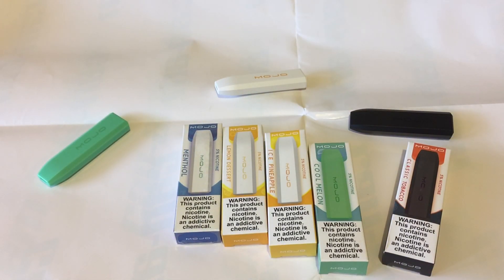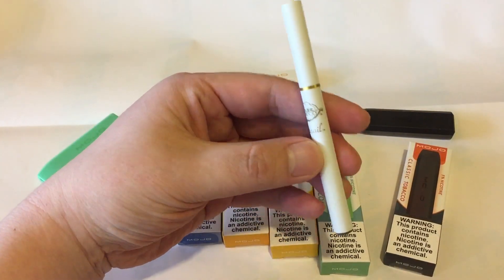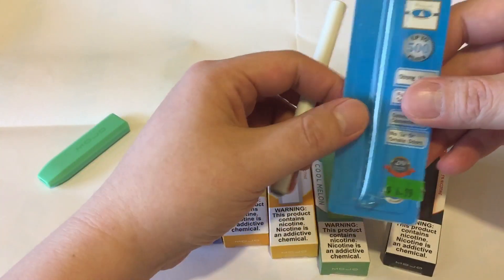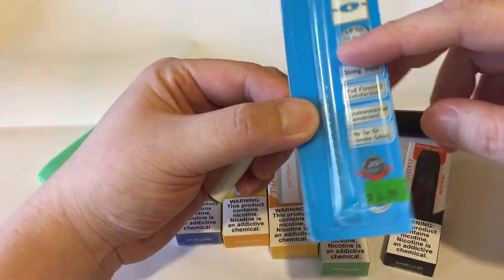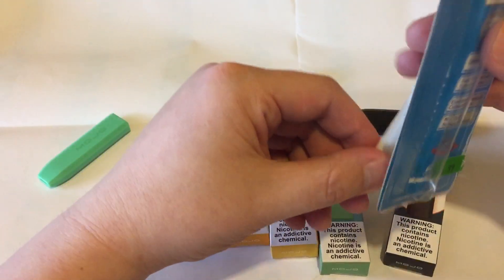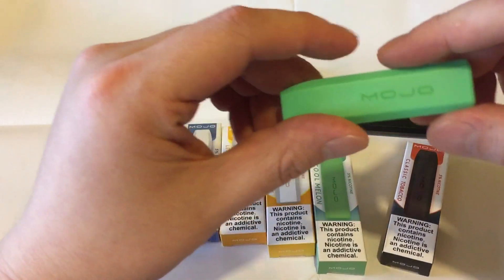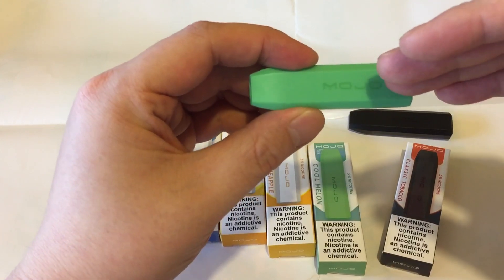I had an extra one that I gave to a co-worker who's starting to quit smoking. He actually bought one of these Cigalite vapes — paid $6.99 and said it lasted 10 minutes before it died out. I gave him one of the Mojo pods and it lasted pretty long, and he said it hits a lot better.